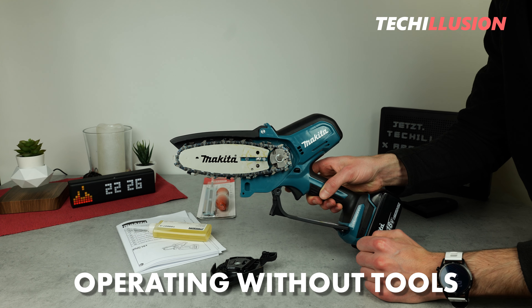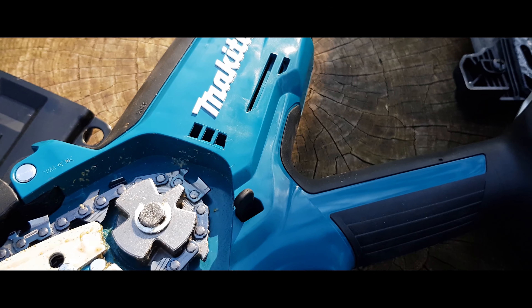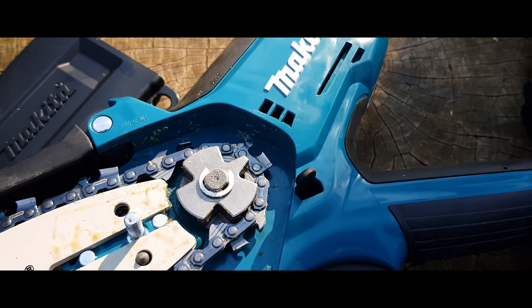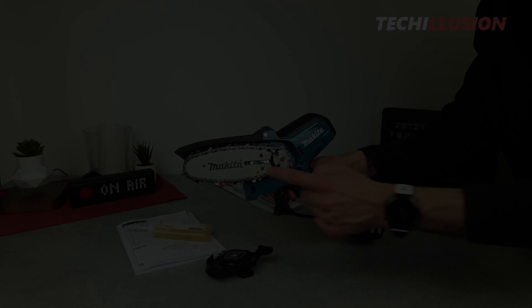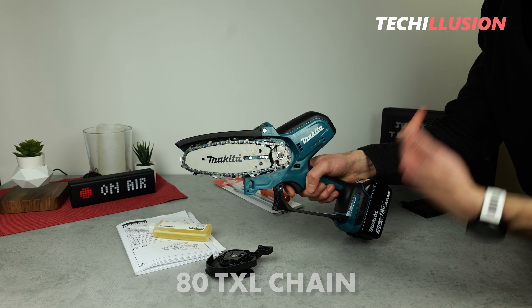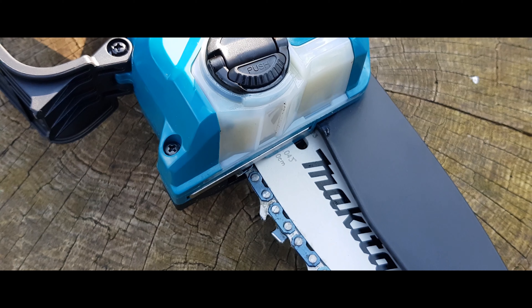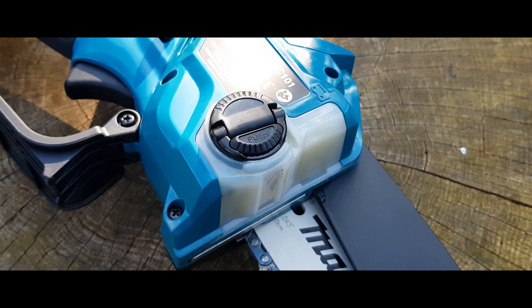Both changing and tensioning the chain can be done without a screwdriver or wrench, because we have an automatic chain tensioner built in, which is controlled by a spring to ensure continuous tensioning of the chain. Associated with that is the efficient ADTXL chain, which we already know from the Makita 40V chainsaw. It can be switched quickly, and at the same time, with the included sharpening guide, we can easily sharpen the chain if it becomes dull.